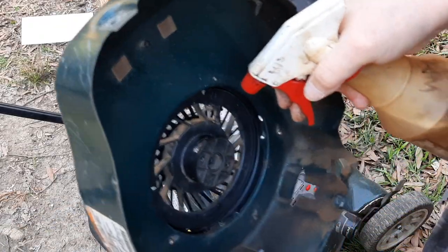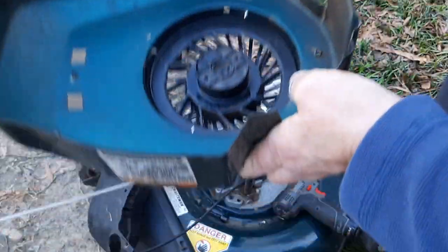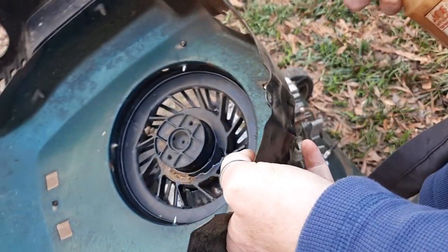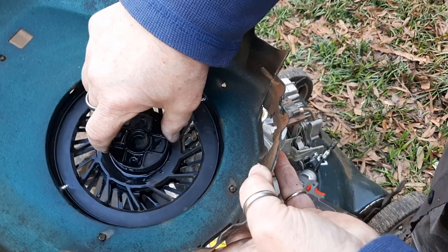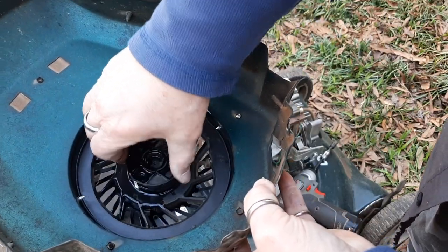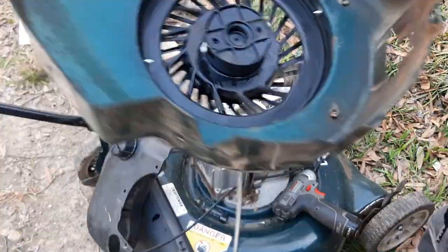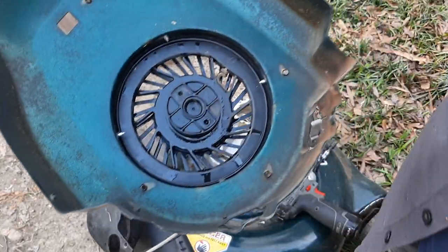This is simply some WD-40. I'm going to squirt that in there on both sides and see if that doesn't help those pawls. They still tend to stay a little stuck out there. Give that a little time to work in there.